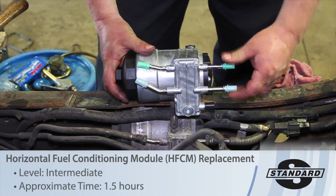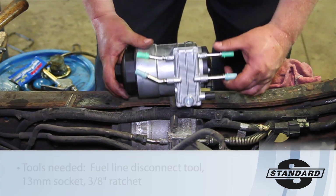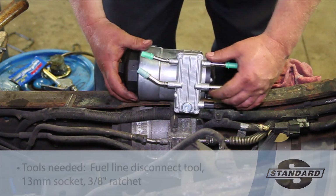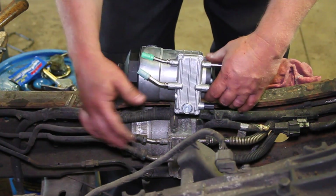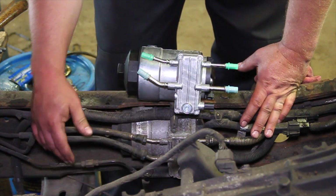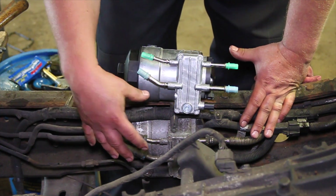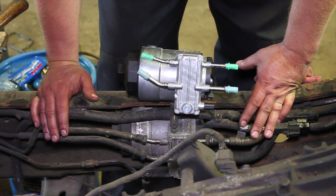Let's take a look at replacing the HFCM or the horizontal fuel conditioning module here on this '03 Ford truck with a 6-liter Power Stroke engine. We've obviously got the cab off this truck — we're doing some other work to it — but it makes a great illustration to show where this is. Typically you'd be doing this up on a hoist or underneath the truck, but it's difficult to get a good shot of it, so we decided to do it with the cab off while we're doing the additional work.